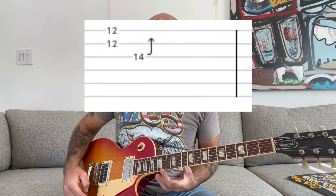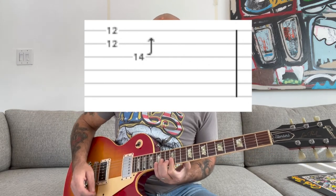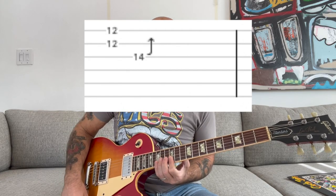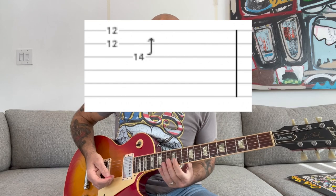You're going to bridge your index finger over the 12th fret on the B and E strings, and then you're going to bend with your ring finger on the 14th fret of the G string. So it's... slowly it's like...